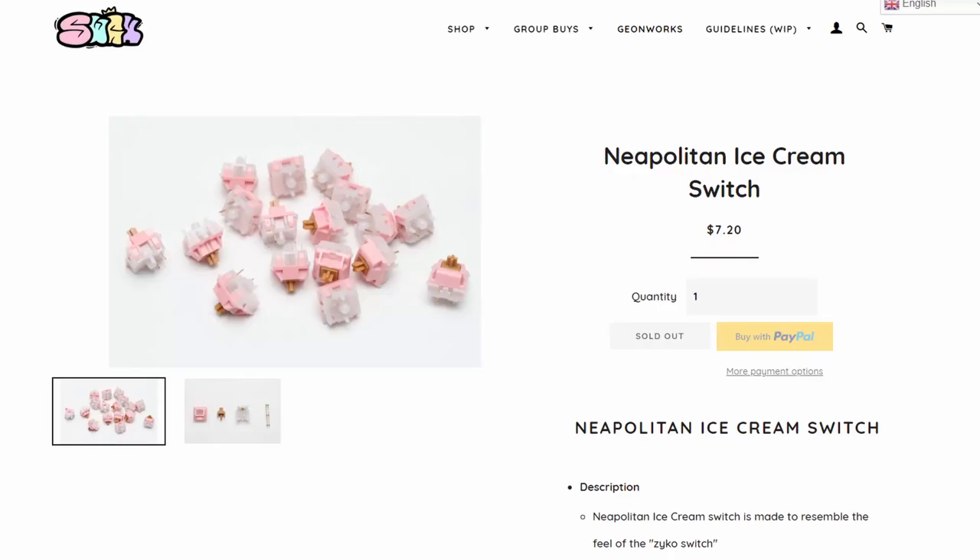If you're not in America, Swag Keys also sells the Neapolitans. I didn't see them anywhere else, but overall these are a great switch — well manufactured and they feel good. Pretty much the only reason I wouldn't recommend them is because I personally prefer the Anubis switches. I'm MakerMods and I'll catch you in the next video.